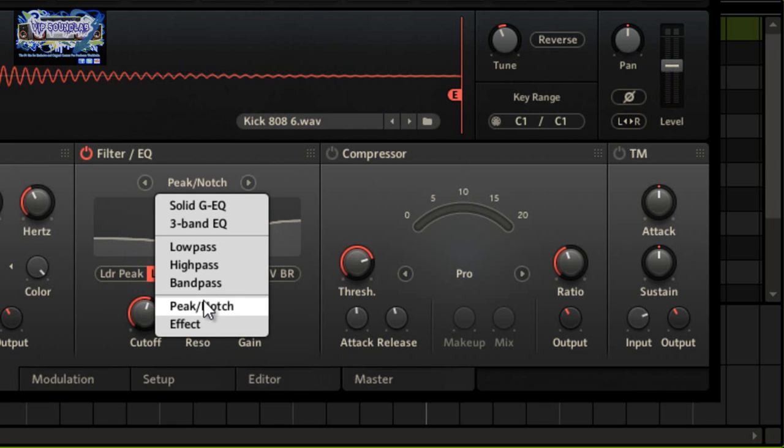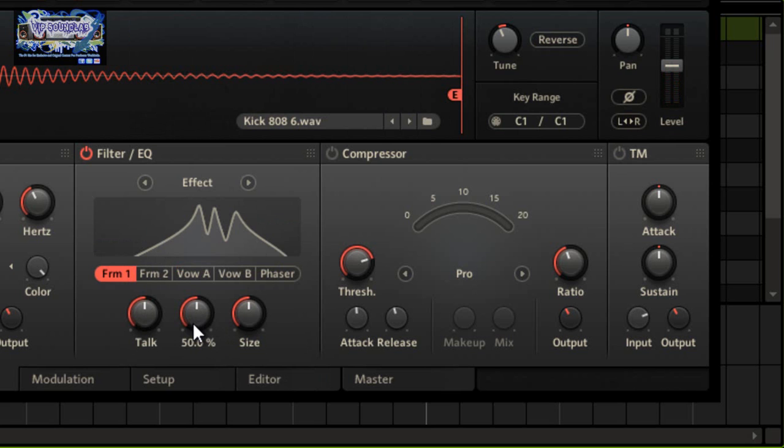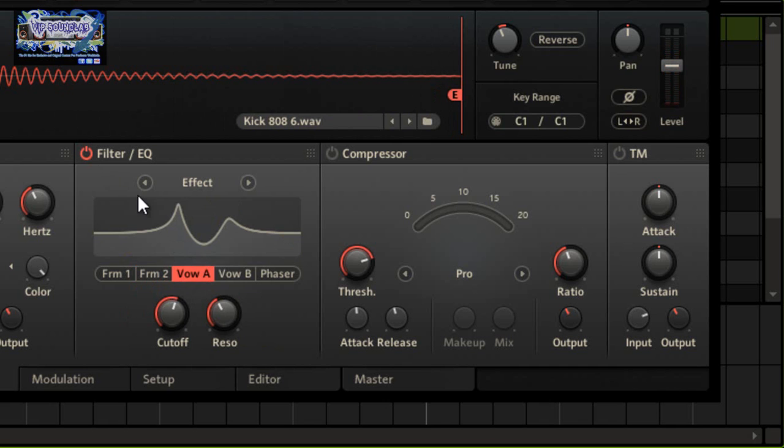Then you have the filter effects module, which is more or less for subtle effects. It has a format value in it — filter effects with formant one, formant two, and values A and B — so you get a little phaser effect, though on a kick it can be hard to hear.